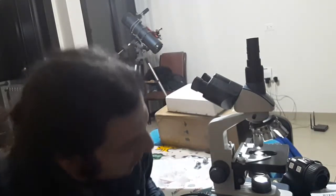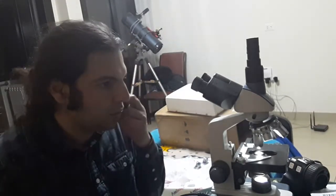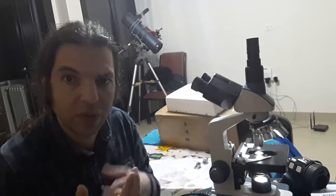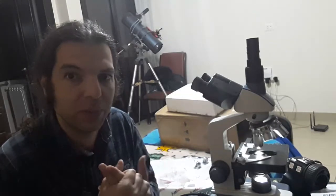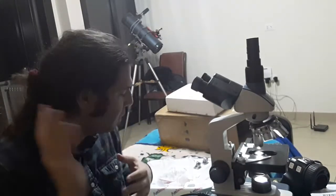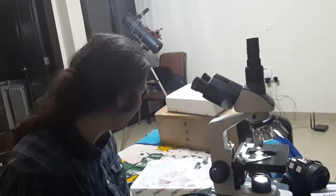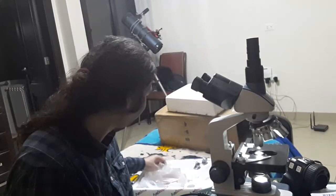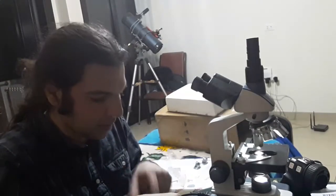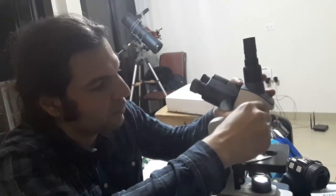There are a number of color filters available — blue, red, and others. You can also use filters that come with a telescope on a microscope. Let me install the blue color filter for the first time so you can see how it goes.